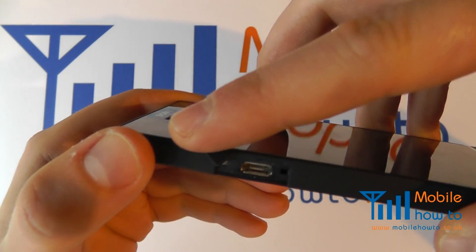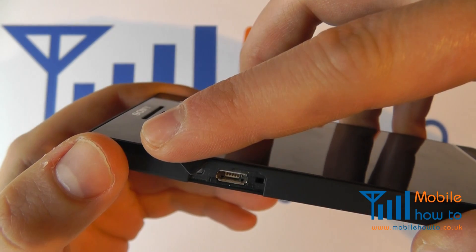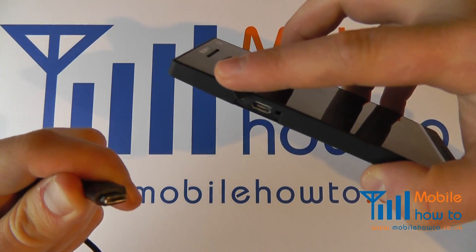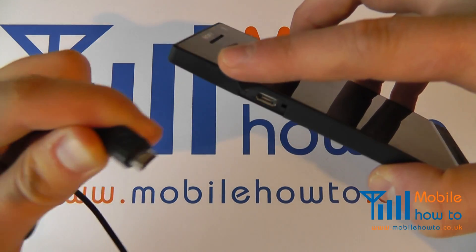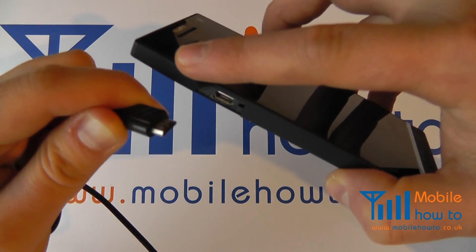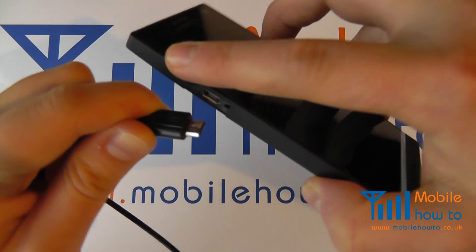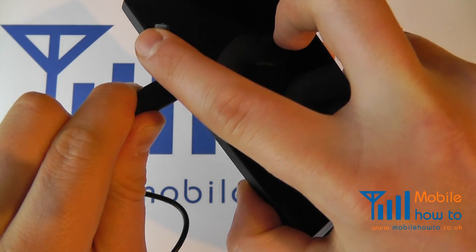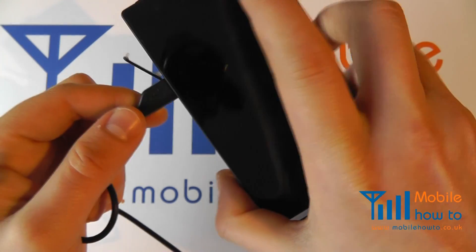If you look closely, one edge is longer than the other. Bring in your micro USB cable and line up the longest edge of the cable to the longest edge of the port on the phone. And firmly push in to connect the cable.